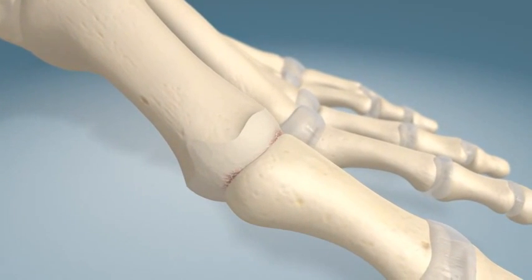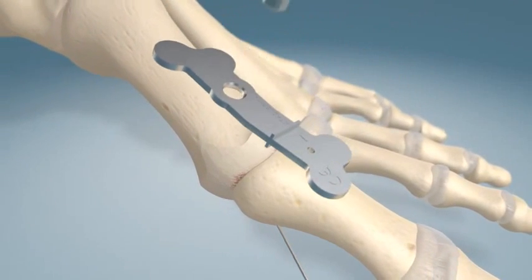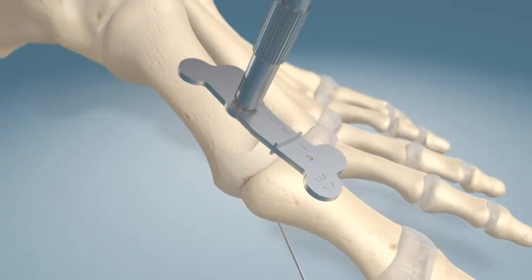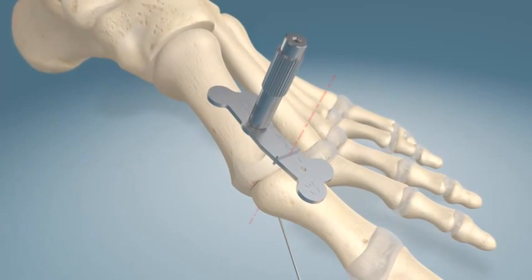A guide wire can be used as temporary fixation. A locking wire guide is screwed into the template and can act as a joystick to help position the plate on the toe over the first MTP joint. Once positioned, a 1.2 millimeter guide wire is placed through the hole and into the metatarsal.